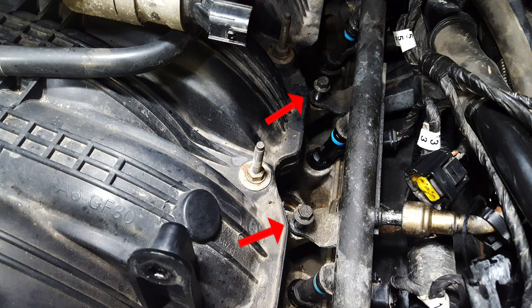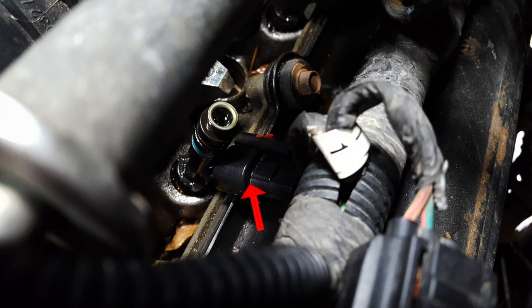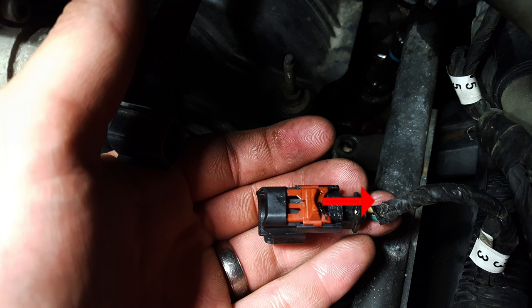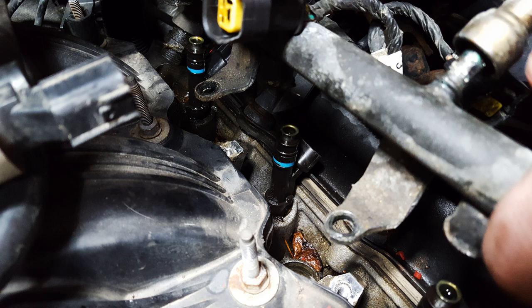Go ahead and pull straight up on your fuel rail — this is going to take a little bit of force because it's really seated on there. Once you have your fuel rail off, you'll be able to pull it back a little bit. You can see there's an electrical connection on your injector. On the back side there's a little red tab — pull straight back on that, but be careful not to pull it completely off because these are fragile and they will break.